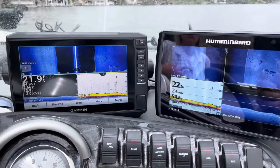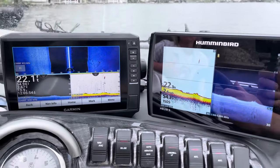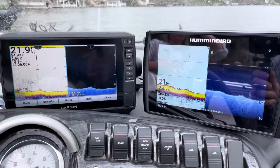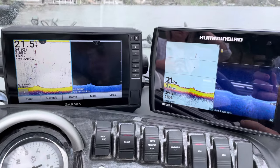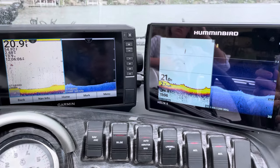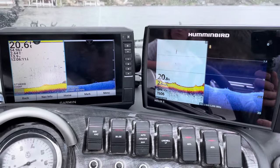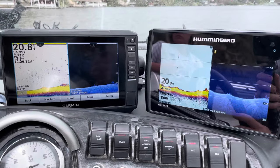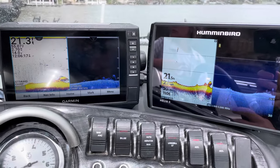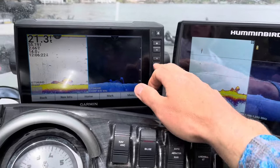The down imaging is something else I want to talk about — we'll flip them both to sonar and down. One of the big benefits of having two different brands running is you see different things. Garmin's down imaging isn't as crisp, but sometimes you see a lot more than you do on the Humminbird. Right here you can see we're coming over a few stumps and there's a little tree, and by running these different frequencies you've got a lot of options.